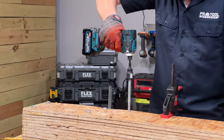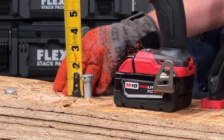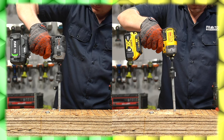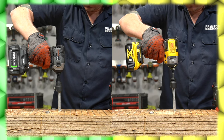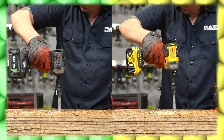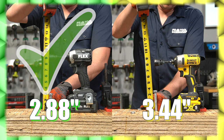The second test is timed for 30 seconds to see how far each model can drive a 10-inch by half-inch lag screw into the same stacked OSB subfloor material. The deepest drive, in terms of the fewest inches of exposed bolt remaining, takes the point for this test. After 30 seconds of trigger time, Flex proved its superior power, leaving only 2.88 inches of lag bolt exposed, with DeWalt showing 3.44 inches of its lag bolt — and the point goes to Flex.